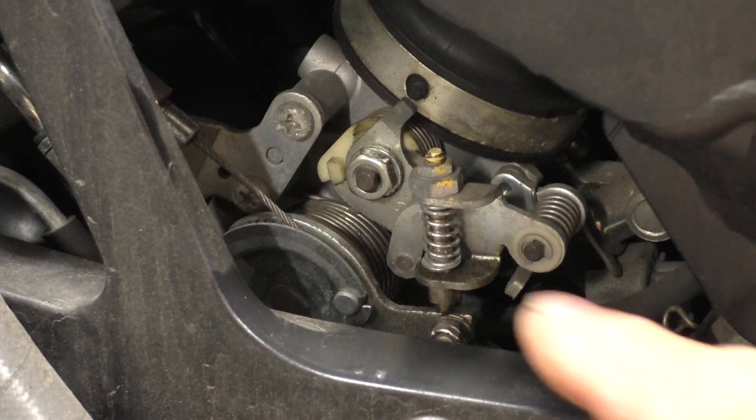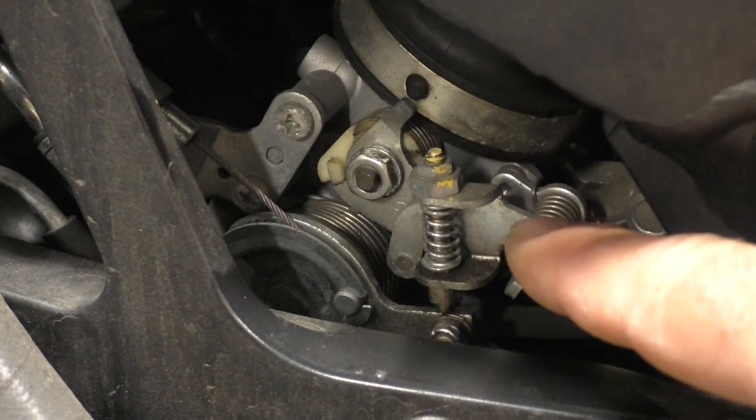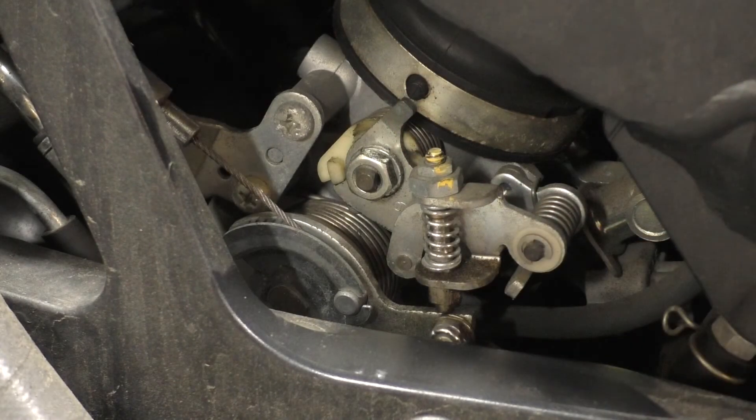The ignition's now on. You can notice the cam drove a little bit clockwise and it drove that idle stop down.